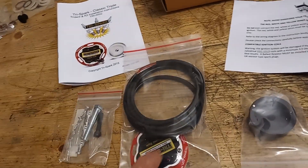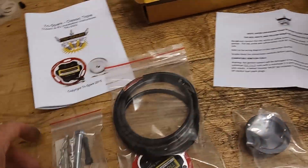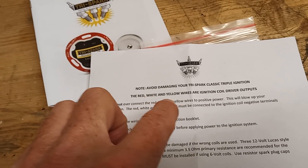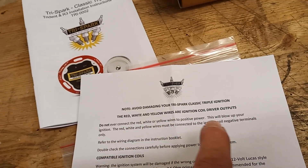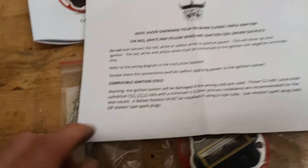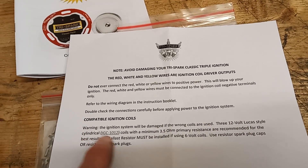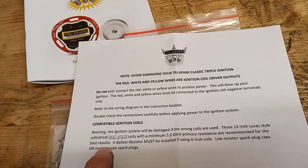Worth noting — there's a little extra disclaimer: do not ever connect the red, white, or yellow wires to positive power. This will blow up your ignition. Those wires go to the terminal. Obviously some people have done that, so this is an extra warning that's been added. It also says the ignition will be damaged if the wrong coils are used. Three 12-volt Lucas-style cylindrical coils with a minimum 3.5 ohm primary resistance are recommended for best results.